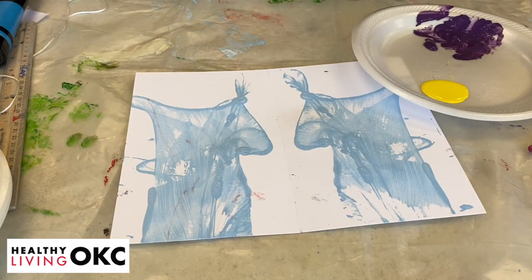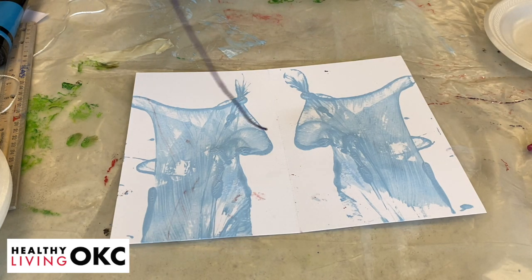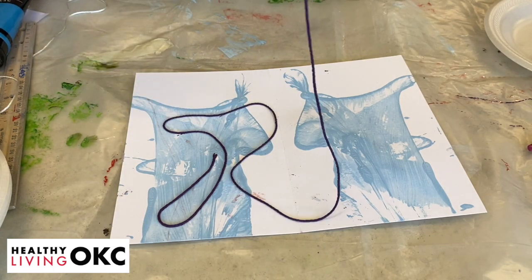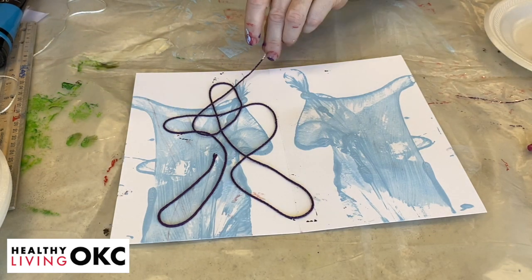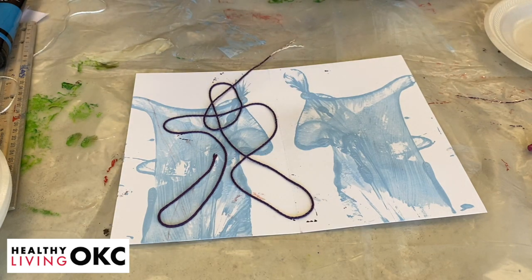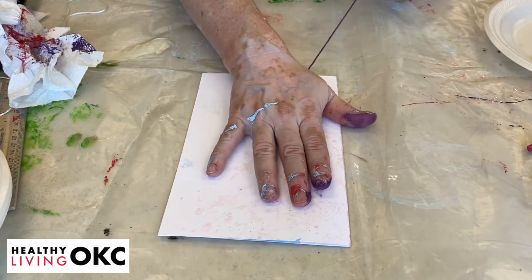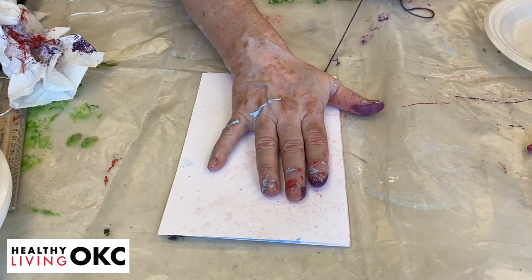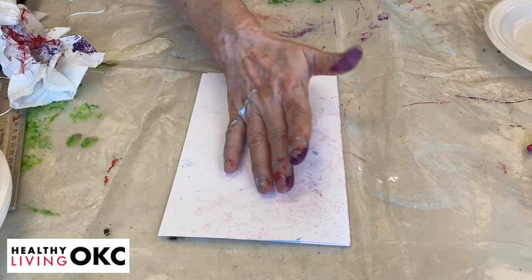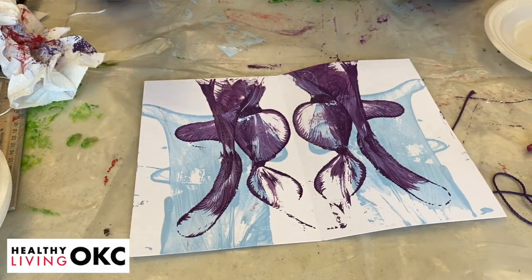Just mix the string in so it's all coated, then take it between your fingers and get all the extra paint off. We're going to do the same thing. This one's still a little wet, so hopefully we might get a little bit of mixing together. I just turn it upside down and twirl it around anywhere I want. Kind of wipe off my fingers a little bit, close it down, and pull. And we have another little design over the other one.